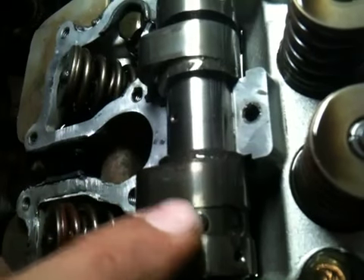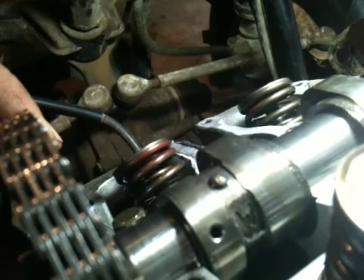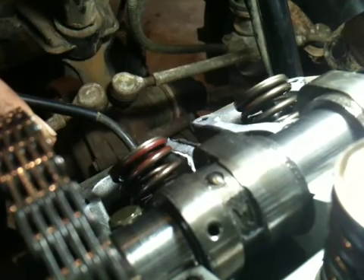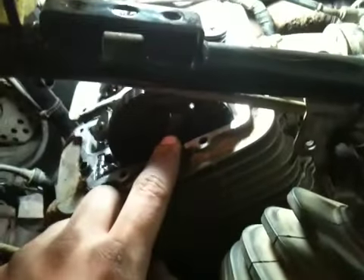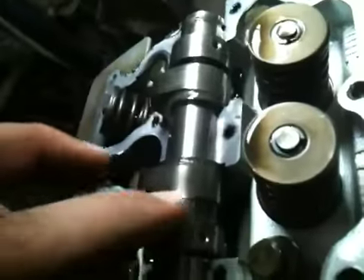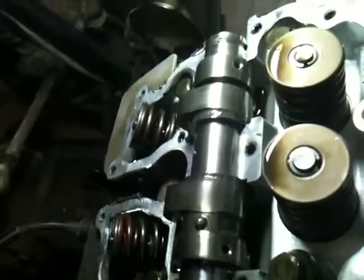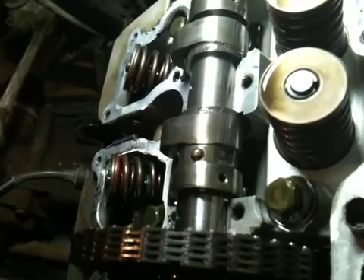If you have that 180 degrees out, this never retracts. Right now it's fully extended — it's not out very far, but it's just enough to bleed a little compression. When I pull the flyweight back, it'll go in — that's how it's supposed to work. If you have that rotating shaft in there 180 degrees out, it'll never retract; it'll be out the whole time. I think that was my problem, causing me to lose compression.